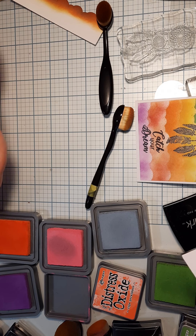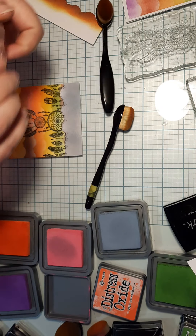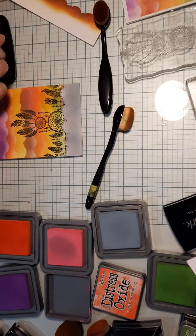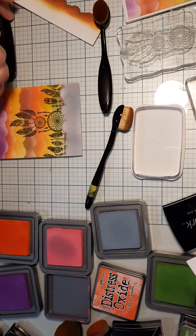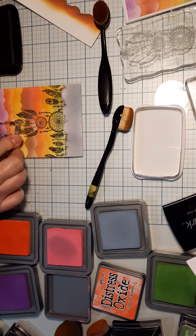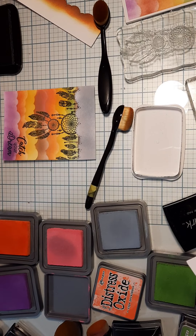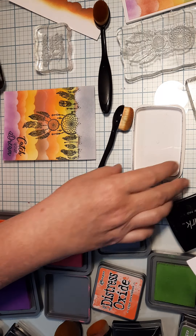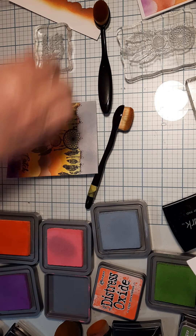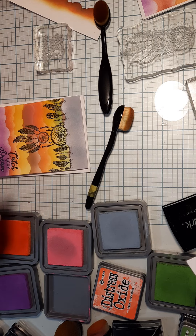All you have to do now is add your 'Catch a Dream' stamp - I did mine in just regular black. If you have room at the bottom or off to the side you can emboss that one too. Then just attach it to the back of your folded card. That makes a beautiful card and it's a lot of fun to do.